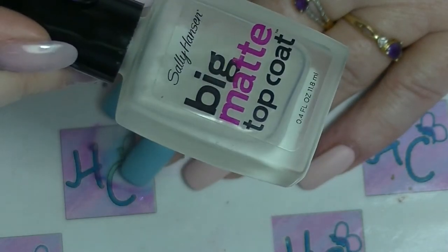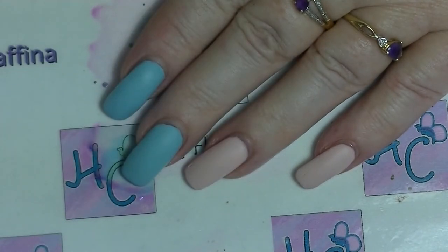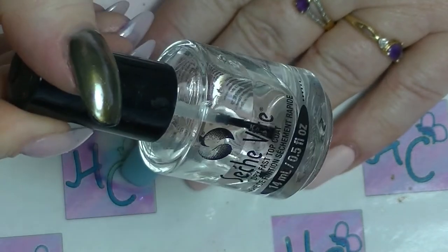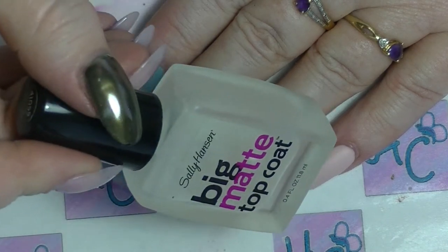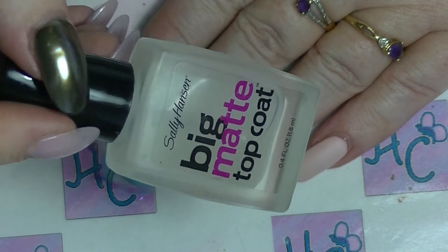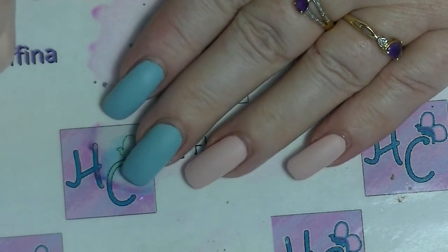I do recommend, if you want your manicure to last any length of time, that you use a quick dry top coat like Seche Vite or something like that first and let that dry and then put on your matte top coat. Matte top coat does tend to make your nail polish chip a lot quicker, so by using a quick dry top coat, you can actually prevent that.